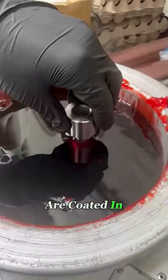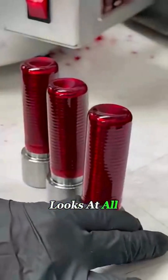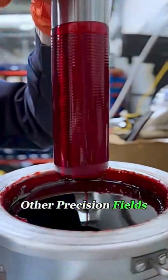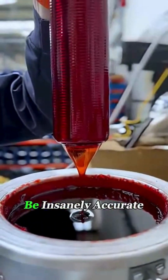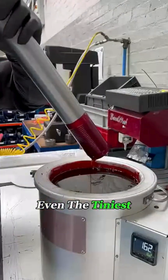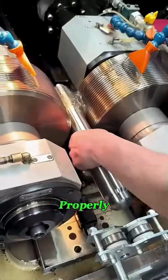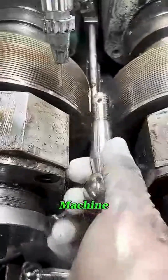Did you know why some bolts are coated in wax? It's not for looks at all. In industries like aerospace, medical equipment, and other precision fields, the threads on bolts have to be insanely accurate. Even the tiniest dent, speck of rust, or bit of dust can keep them from tightening properly and could even ruin an entire machine.